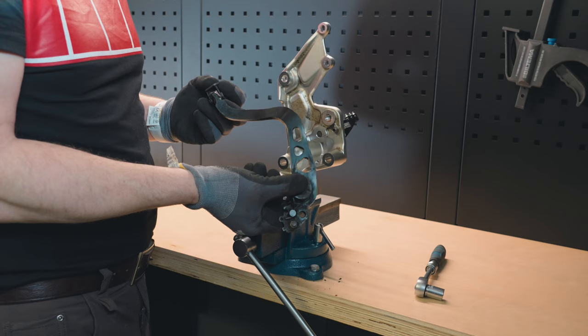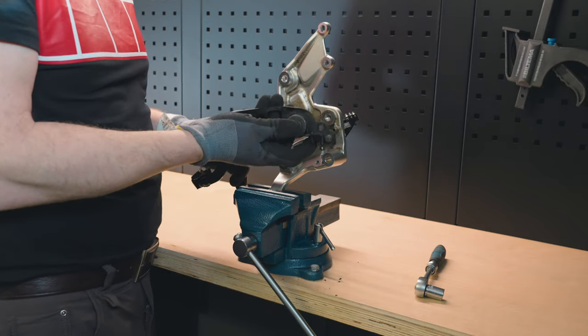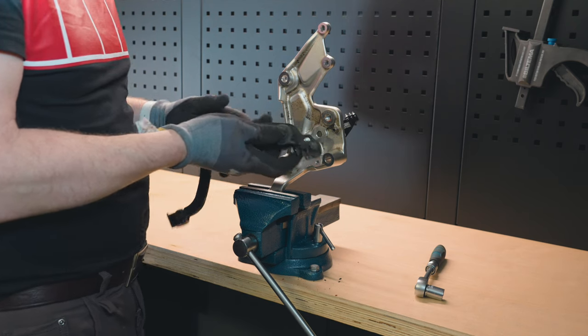So the old lever — apparently we're not going to use anything of it, so let's put it aside.